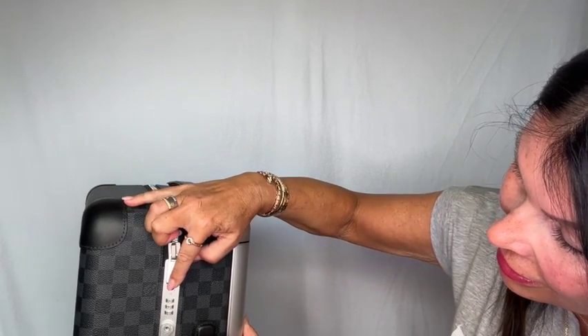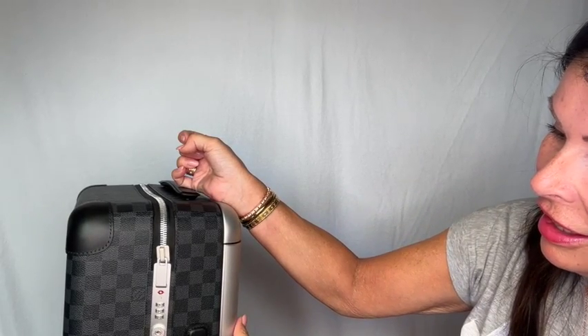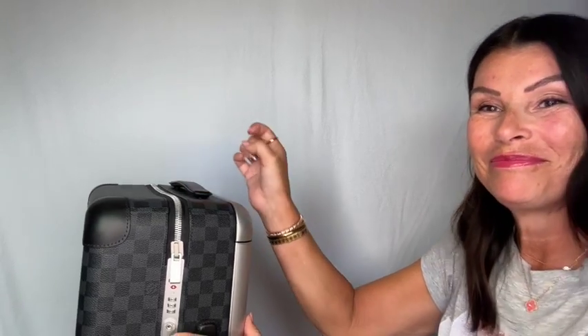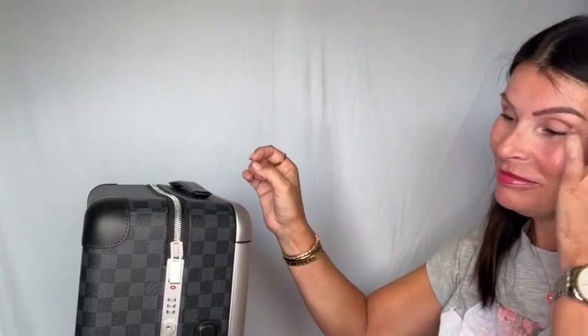Then I will check — like this — and it will open. So yeah, that's how you change your code on the Horizon 55.